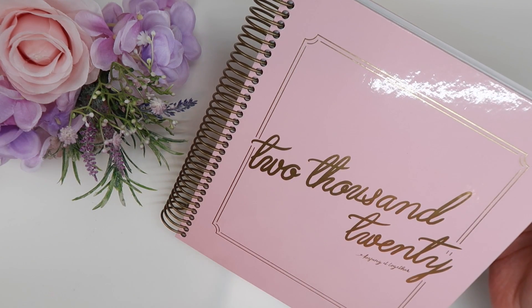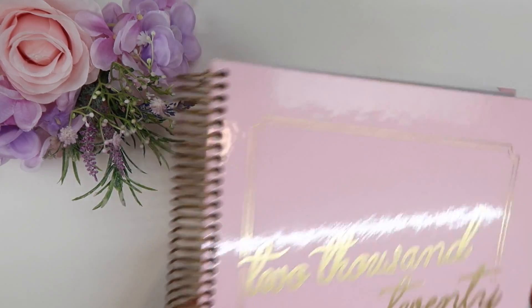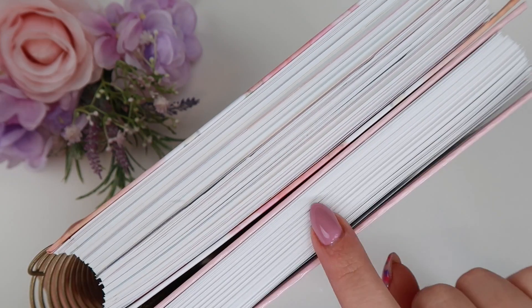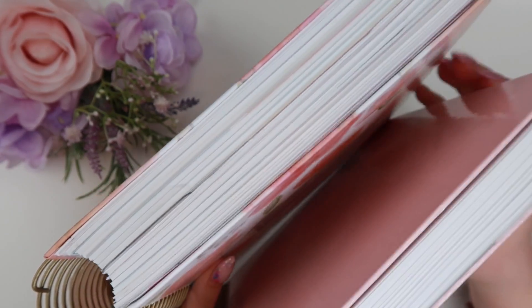The one I have is the weekly one. They do also have a daily one, and I'm just going to show you guys my 2019 daily one so we can refresh the memory of what a daily looks like. This planner is the daily one and this is the weekly — you can see how much thicker it is. The weekly is significantly smaller; obviously there are a lot less pages in it.